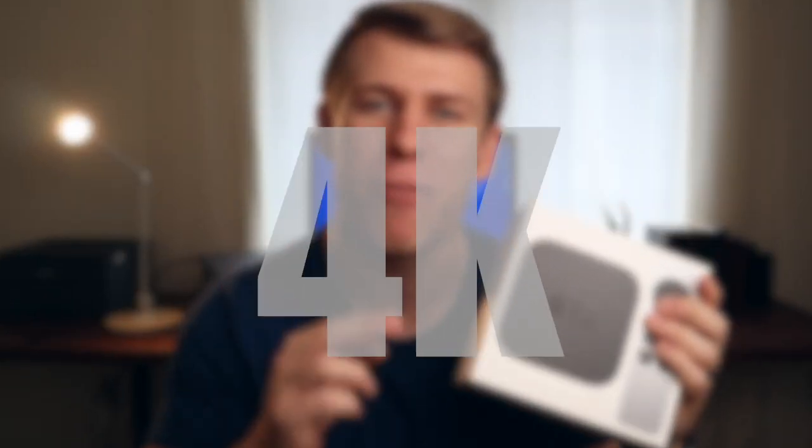You just got your new Apple TV 4K and are wondering where to start? In this video, I'm going to give you my top 15 tips and tricks for getting started with the Apple TV so that you can not only save time, but also get the most out of this awesome product. Let's get started.